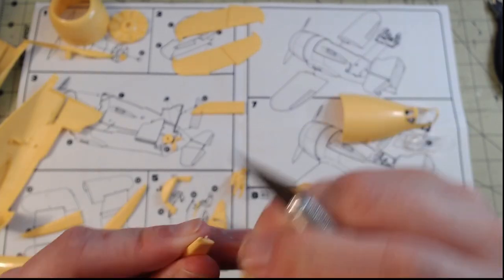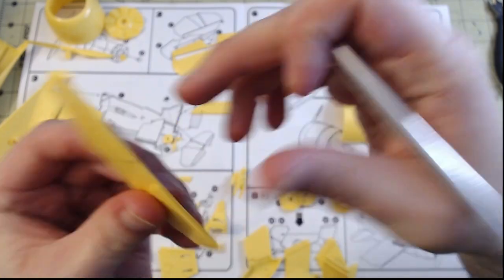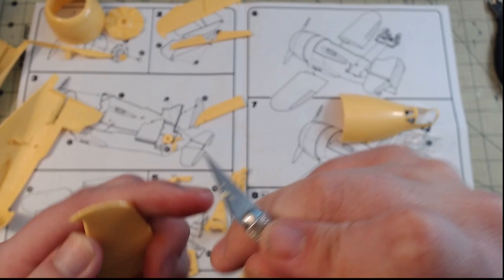Probably the worst spot was the seat. To be fair, there wasn't terribly much detail for the interior of this kit, so there wouldn't be much attention drawn to the cockpit, but I wanted to make sure I gave my best with the kit nonetheless.